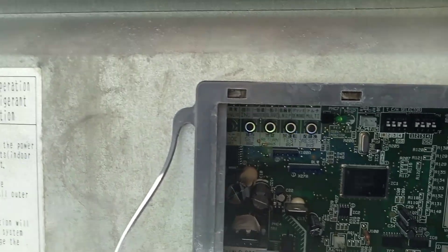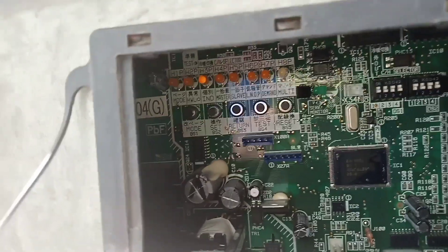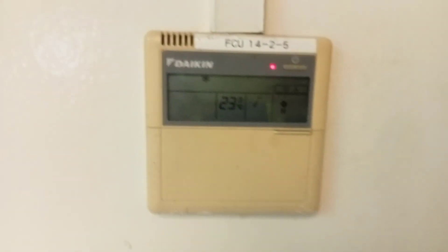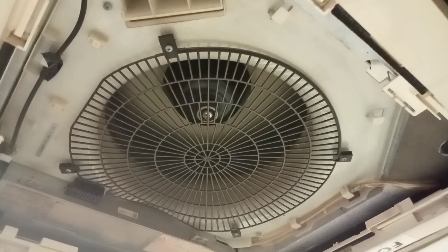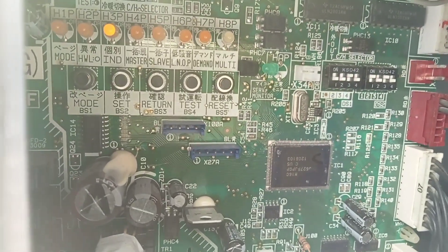The old PCB and new PCB are not the same, so the DIP switch settings must be configured for the correct model number. After setting the correct DIP switches, the system can now be running. The PJ error code is resolved — the system is running, the fan coil unit is also running, and the number two indication light is now off.